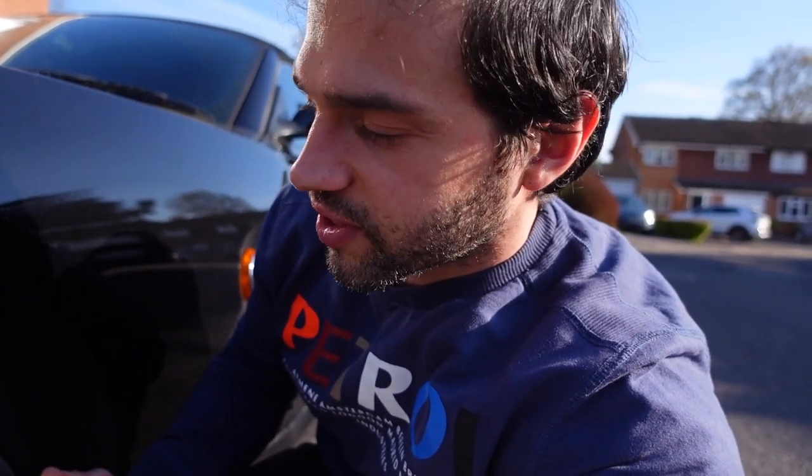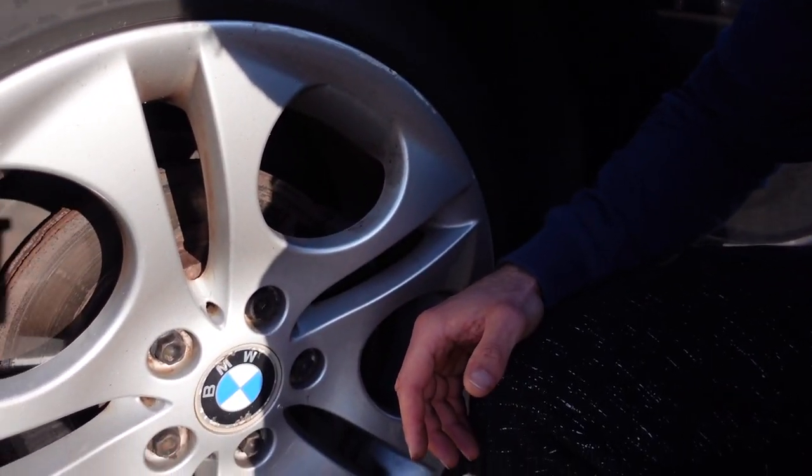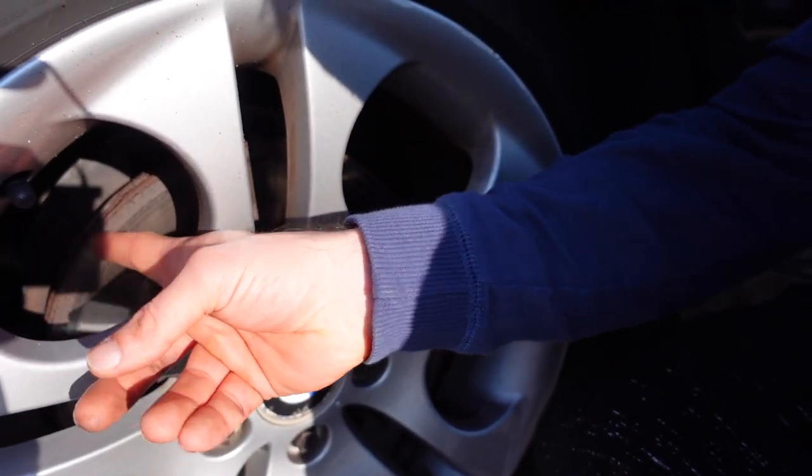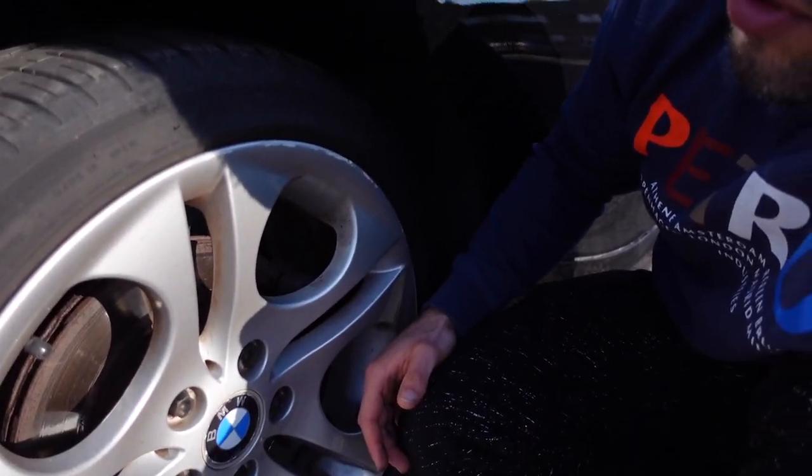I was told I could fix that by doing more city driving where I'd be applying the brakes more frequently — that didn't help, there are so many cars. Another thing I was told is that hard braking should help clear up the rusty part, but as you can see the issue still persists.